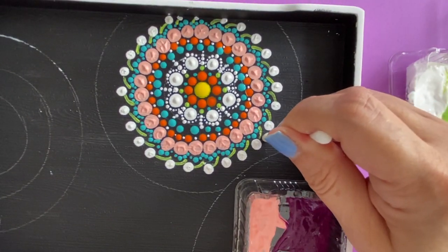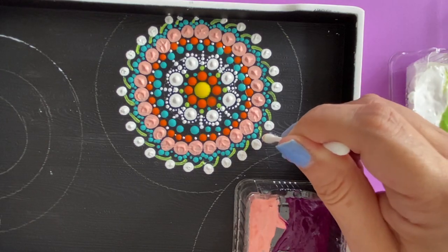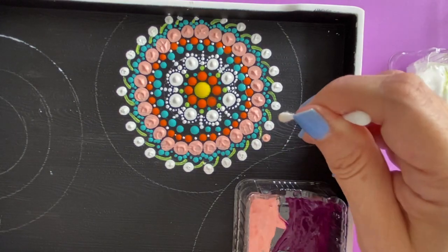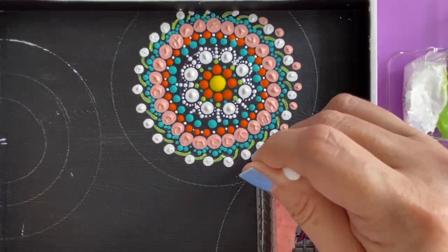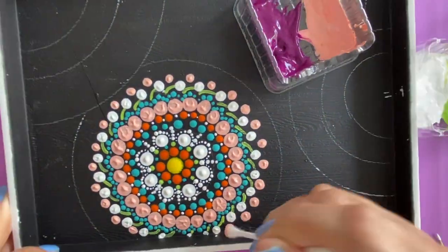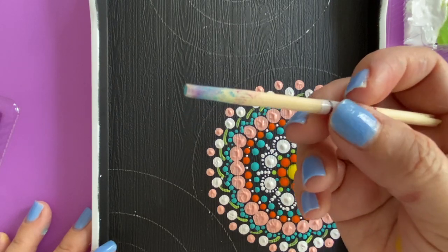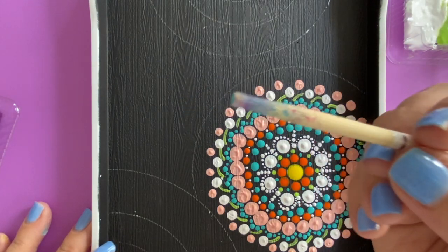I'm just going to go in between now. You can see the paint has quite dried up, so I'm just going to pick up from inside — we've got a little bit more to go. Now I'm going to use a slightly bigger tool — a chopstick — to work the dots one more time.